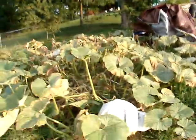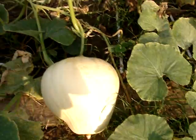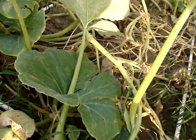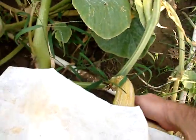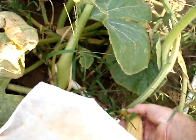Here's another pumpkin, about 52 inches in circumference. Lots of green color in it and nothing wrong with her. She's got a nice hard stem.